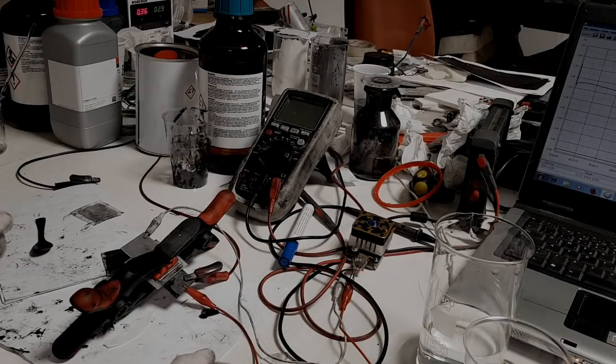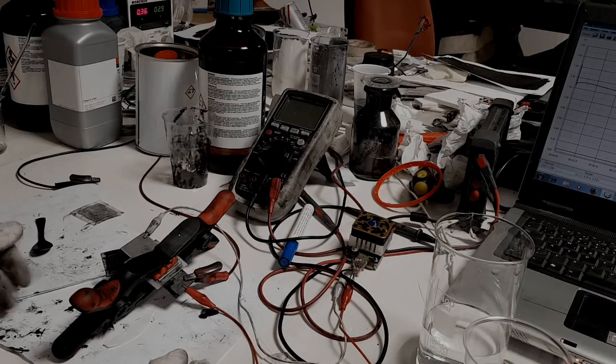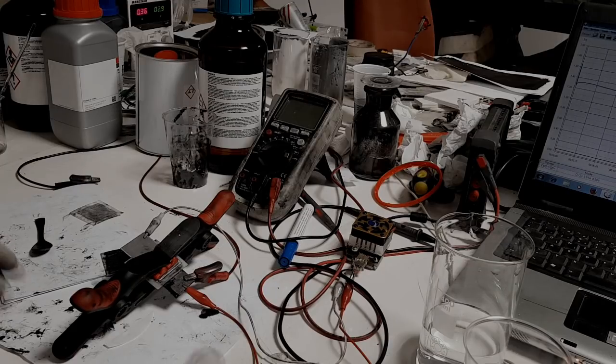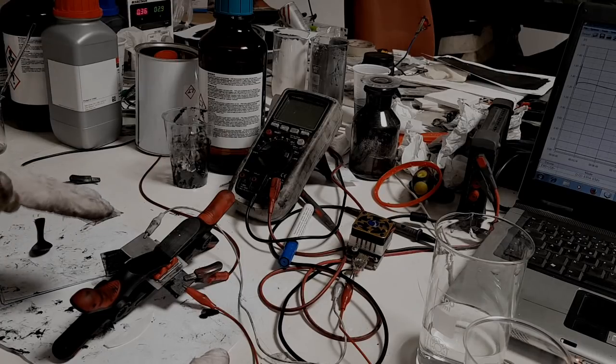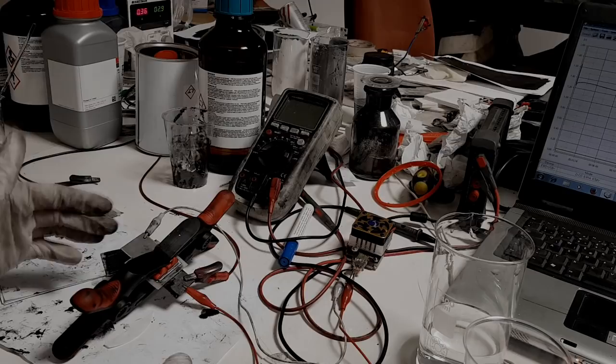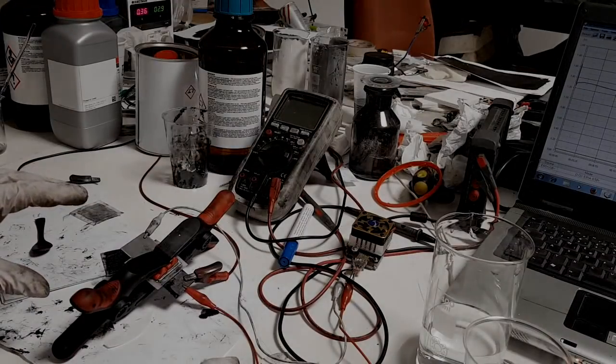Hello everybody. I decided to make a video about a battery — more specifically an aluminum-based battery. I've been experimenting with this battery for a couple of days and I think it has some potential. This is an aluminum-ion battery, not an aluminum-air battery, and I think it can have real potential.